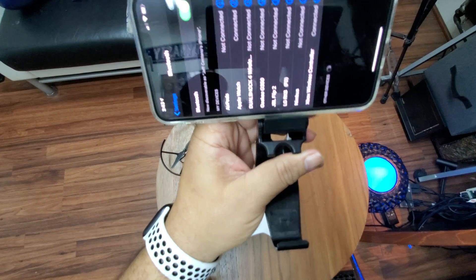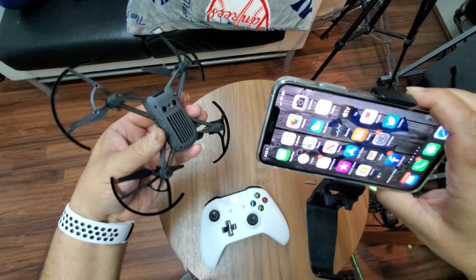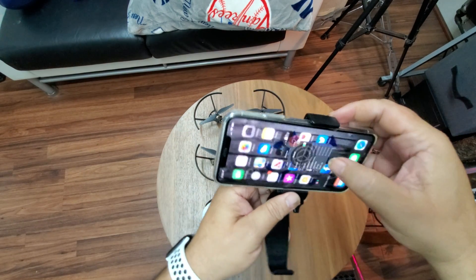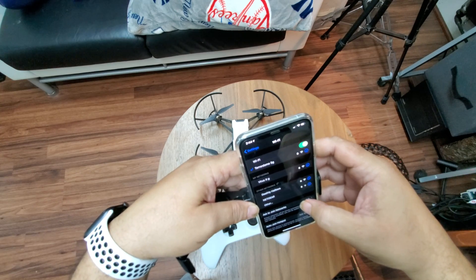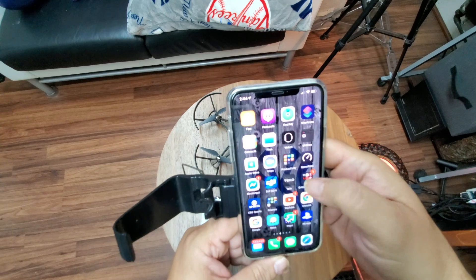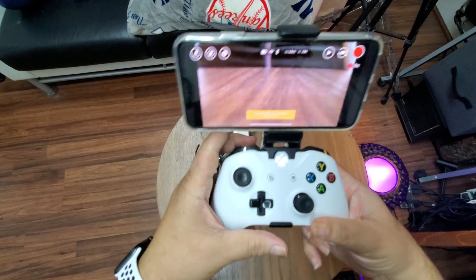It says Xbox Wireless Controller — click on it, and it's connected! Now turn on the drone, connect to the Tello via Wi-Fi settings, find the Tello drone, and go to the app. Shut all other apps, start the Tello fresh, and connect it to the bracket — so convenient.